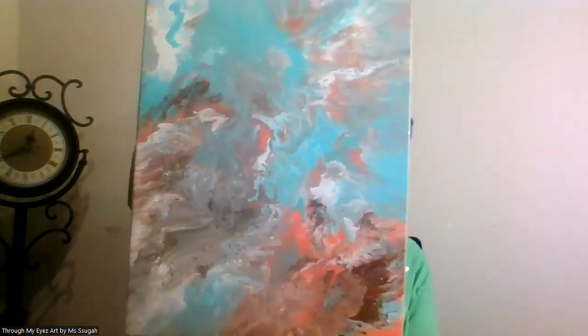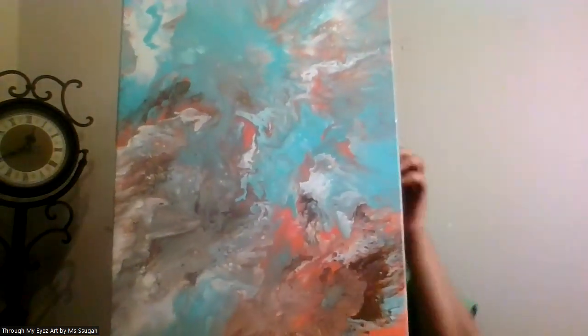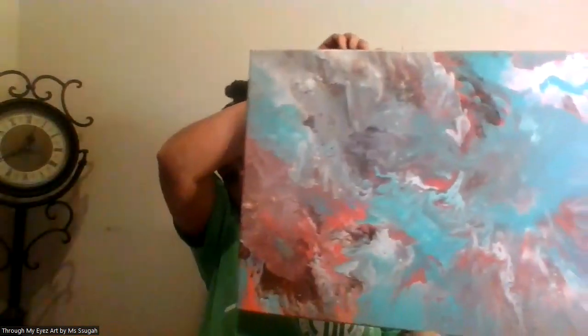When you're looking at these, if you see anything in there and you want to leave a comment, please do so. Or if you don't like the colors or you would prefer it in a different color, also leave a comment about that. I'm interested to know what everybody likes.